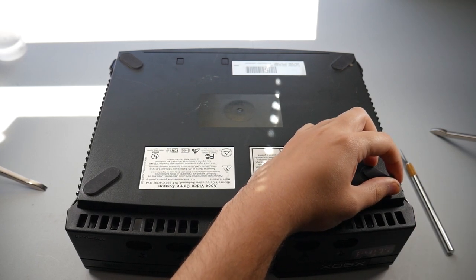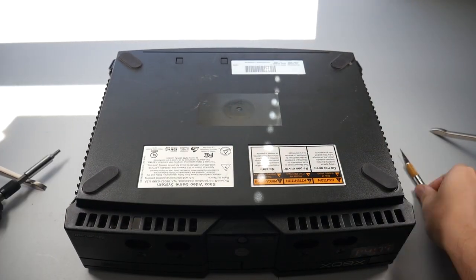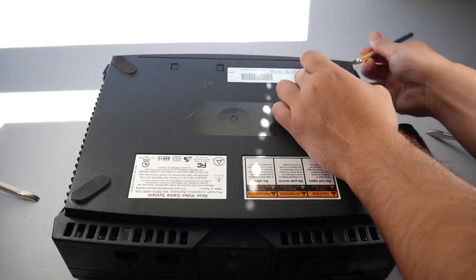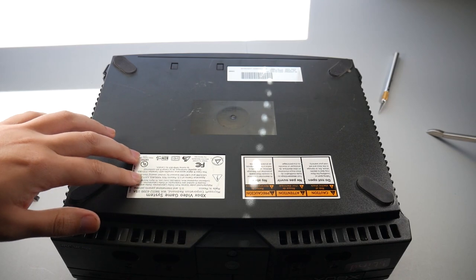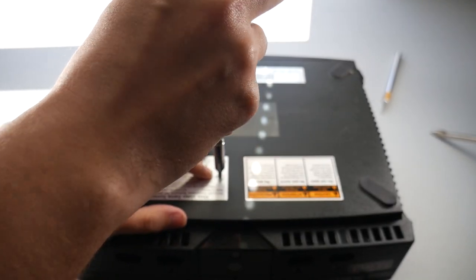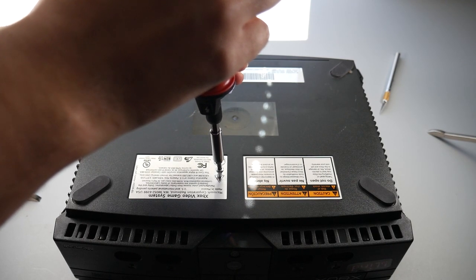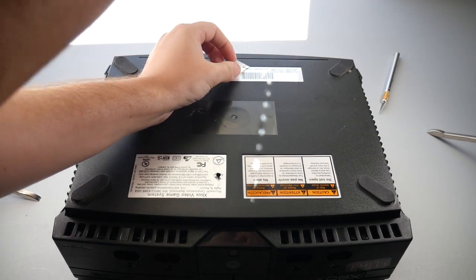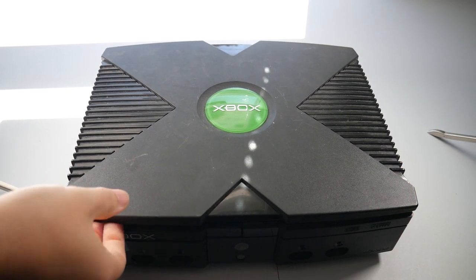Once the foot is exposed, we can go ahead and take the screwdriver and start taking them out. We're going to repeat the process with all four of these, and then take out the two that are underneath the stickers — you can just feel around with your finger where they're at. With those screws out, you should just be able to flip the Xbox back over and slide the top half of the case right off.